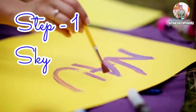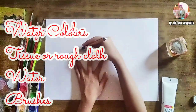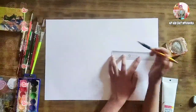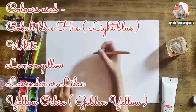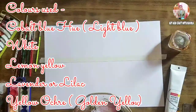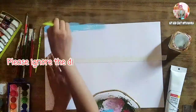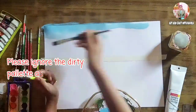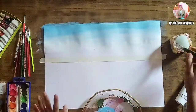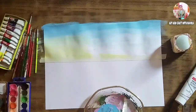Our first step is the sky, which is very simple. The colors required are given on screen. I applied a masking tape so that the colors don't get mixed with each other. Start by mixing sky blue with white, then add lemon yellow as the reflection of sunlight. Use a dry brush to merge all the colors.